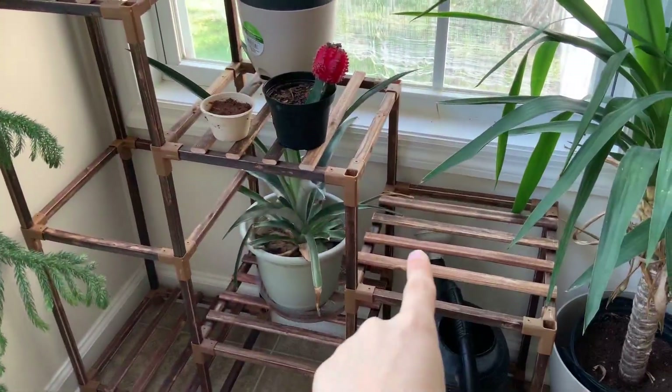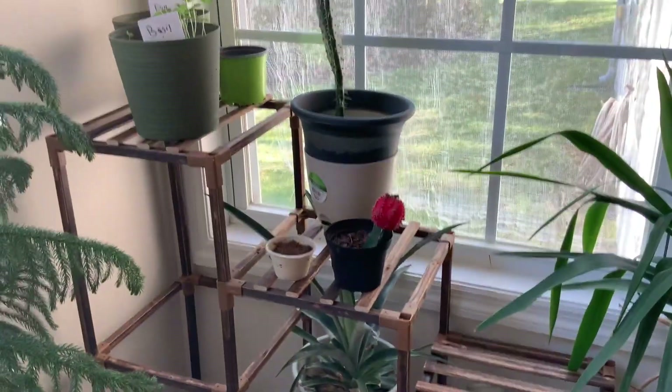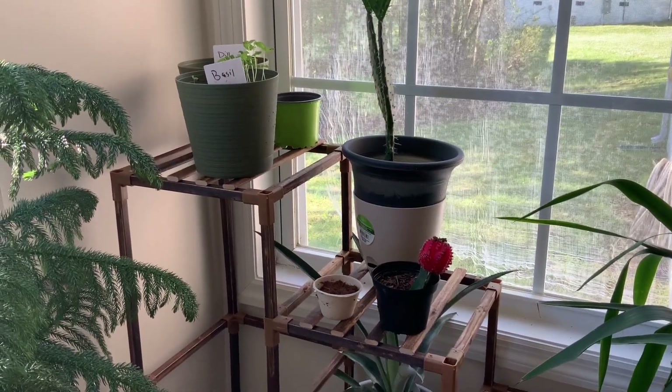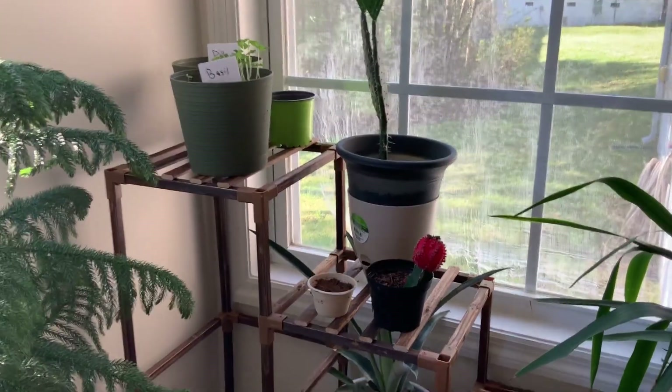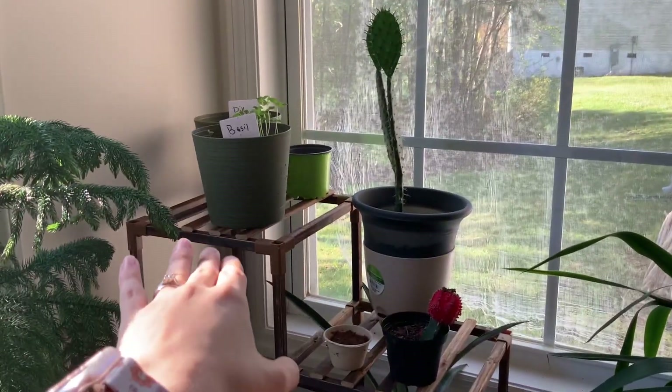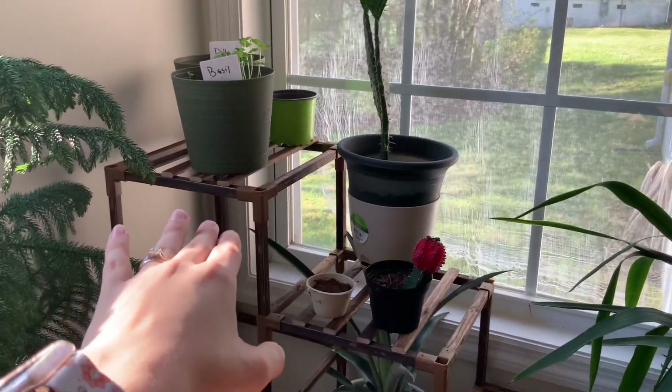If you wanted to change up where this shelf went, you could always do that. The kit actually came with a mallet and some tools — gardening tools like mini shovels and a transplanting mat so you don't get dirt all over your floor. I love how high it is; it probably goes to about four feet.